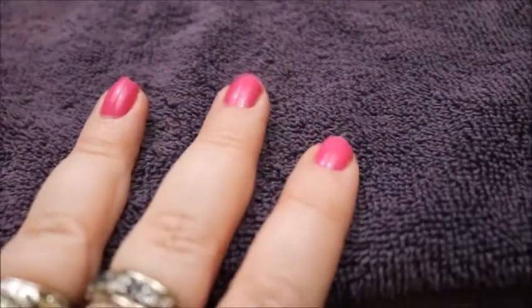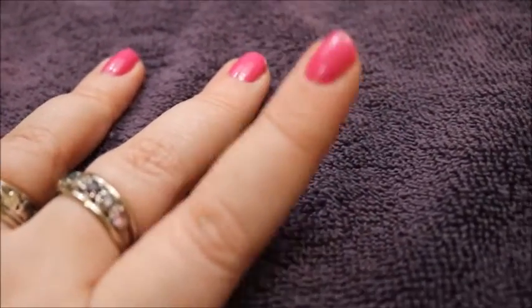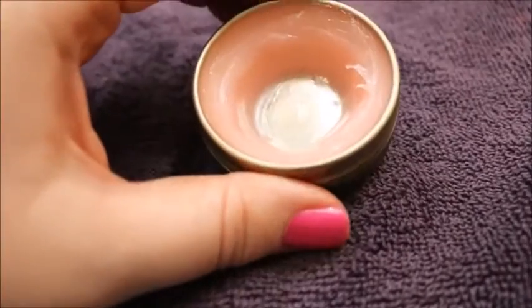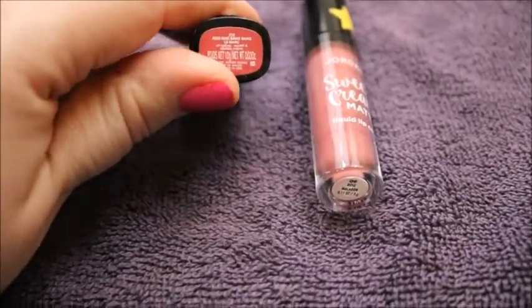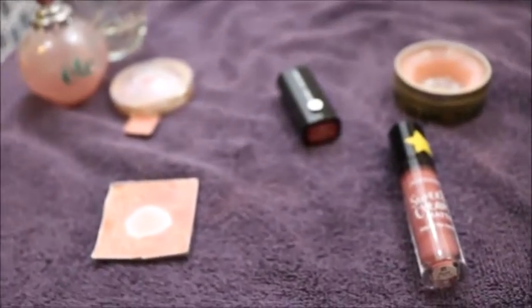I lost two products in this one: the Bare Minerals Marvelous Moxie Lip Gloss in Birthday Girl — that sucks because I was almost done, and if I ever find it and it's not gone bad, I'm going to finish it. I think I've just misplaced the NYX Butter Balm. There's also the Smith's Lip Balm in Strawberry — I got a good way through it, probably finished at least half. And these two lip products I did not touch: the Marc Jacobs Kiss Kiss Bang Bang, and the Jordana Sweet Cream Matte in Rose Macaron.